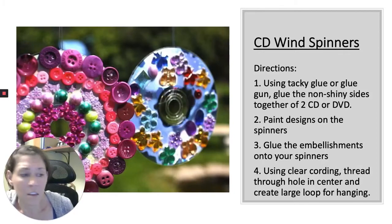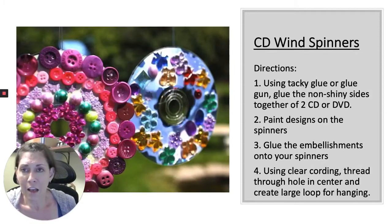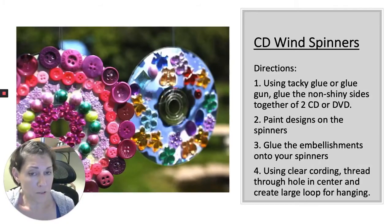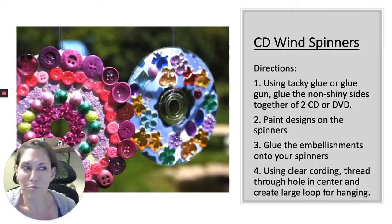A lot of us have old CDs or DVDs that are all scratched up, so we're going to create those into some really pretty wind spinners that you can hang out in your garden. They'll reflect the sunlight and make a really pretty rainbow effect. You're going to need two recycled or old DVDs — kids, make sure you ask mom's permission on which ones you get. We're also going to need some glue guns and whatever kind of found objects you see around the house to attach to it. You can use paint or objects, so go on a hunt around your house and I'll meet you back here in just a minute.